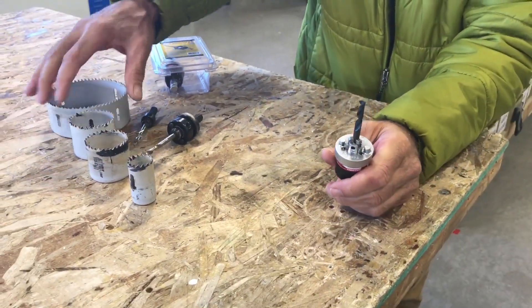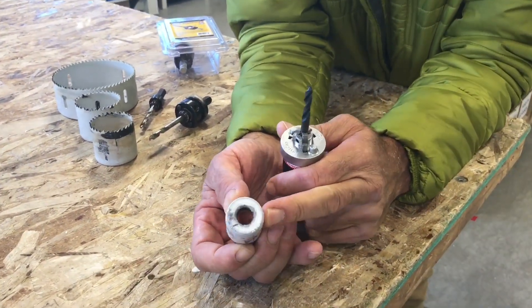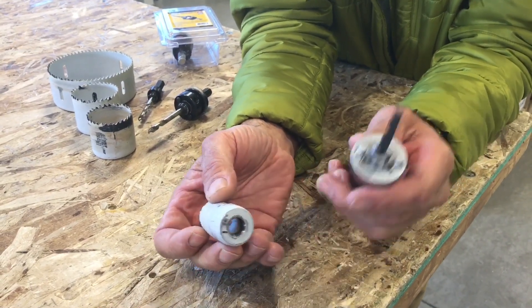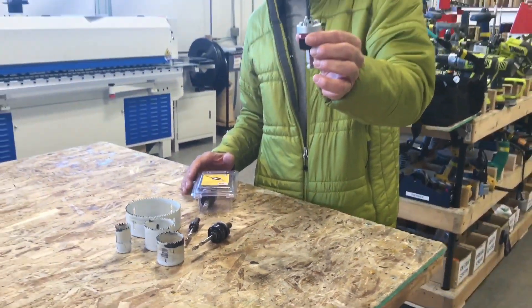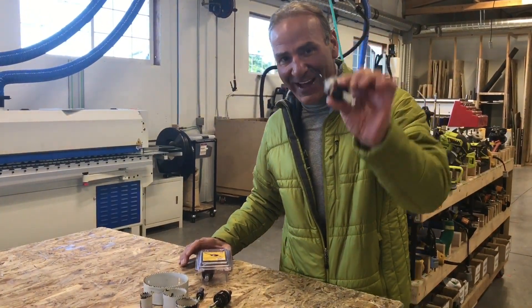It works on all size hole saws except for the smaller one-inch ones and anything below that size, because it's actually a different hole size and you have to use a different mandrel anyway. This is an amazing new product — you are going to love it. It is awesome, and of course we patented the hell out of it, just like Steve Jobs said, so don't even try to knock it off. You're going to love the Quick Mandrel from FastCap.